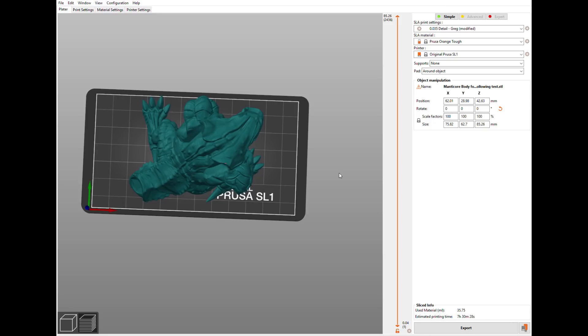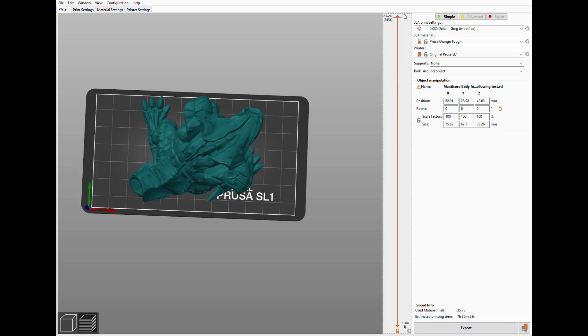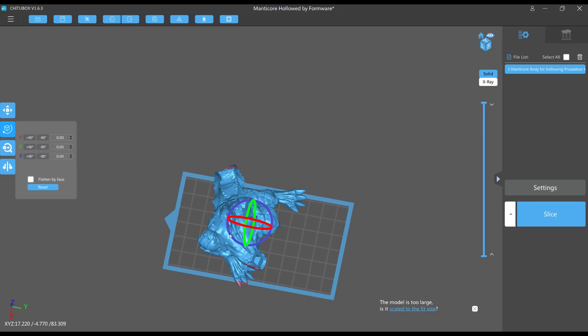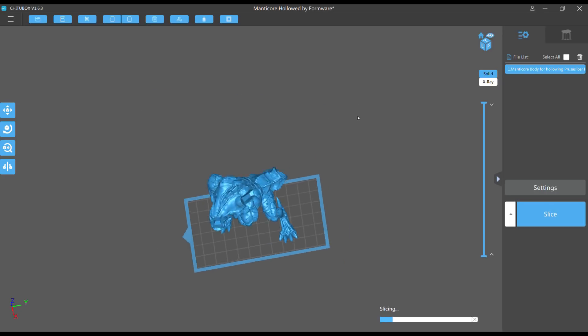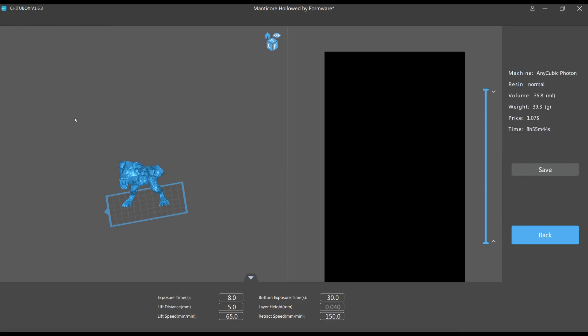The model comes back after calculating — I dragged the slider to confirm it's hollowed nicely. Then I exported the plate as an STL from the File menu, opened that STL in ChituBox, turned it back to match the other orientations, and sliced it as a Photon file under the exact same conditions as the other two. The angles didn't change, so it shouldn't affect island results.